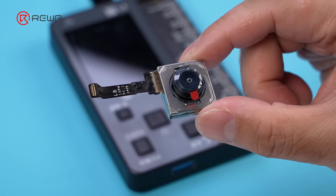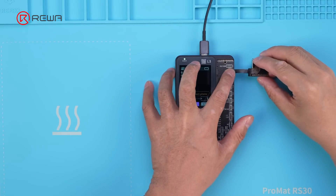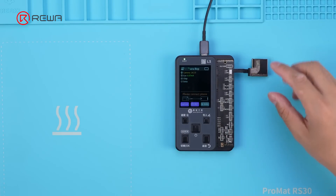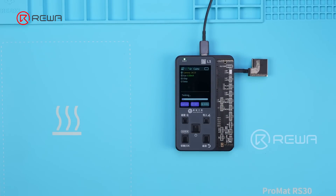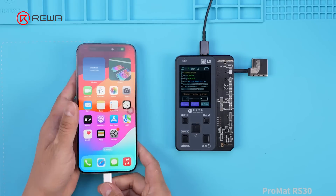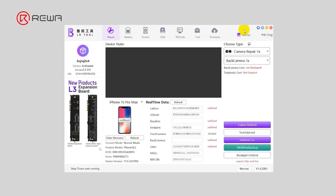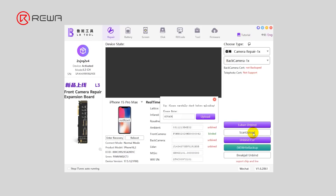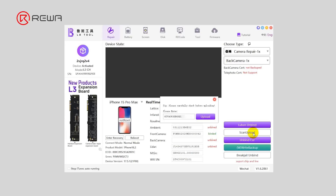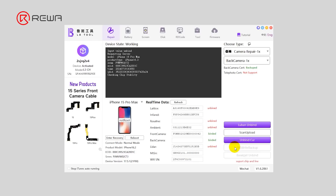Step 3: write the original code to the new camera. Connect the new rear wide camera with the repair flex cable to the LB tool. Click to test — the camera connection is normal. Connect the phone, LB tool, and computer, and run the LB tool software. Click Scan Upload to upload the original code, then click Write Backup to bind the new camera.